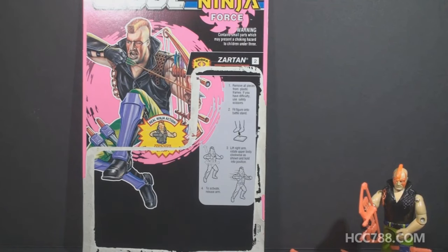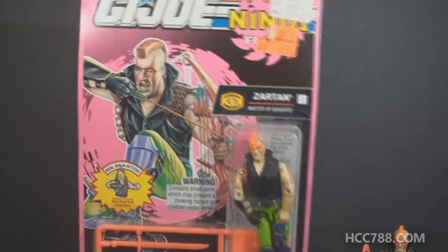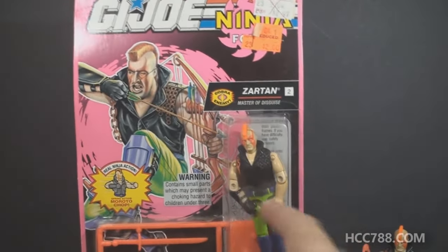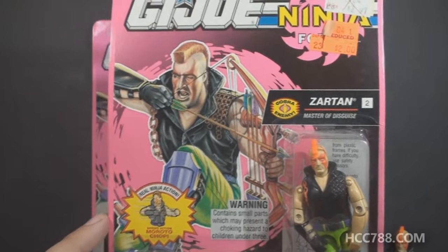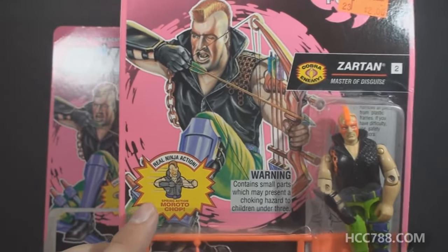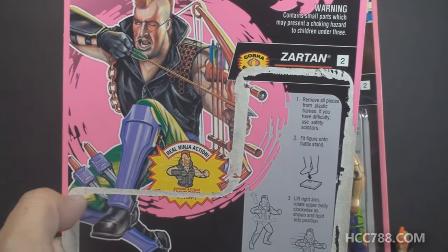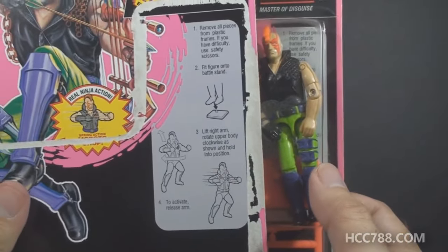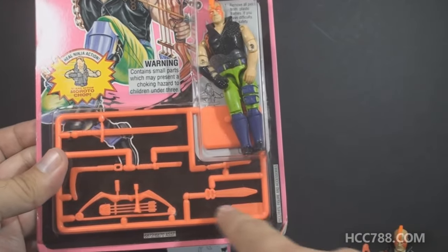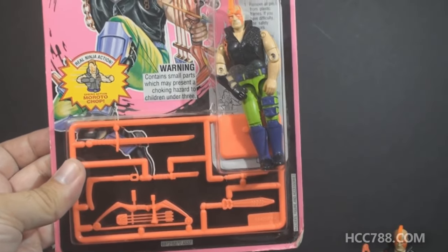Let's look at the card back for Ninja Force Zartan — I actually have a carded example so we can see what the figure looked like when it was brand new. Looking at the card art, this is pretty typical of 90s figures. We have a pink swirl in the background and the character in a knees-up, leaping-forward pose. This card is actually a variant of my other card back. This one has a small parts warning in the center, and the advertisement for the action gimmick is toward the side. The other one does not have the small parts warning, and the action gimmick is in the center. On this one, the two knives on the card art are on the wrong side. The accessories came on a plastic tree that you clip out — to my eye it looks orange, but the camera gives it a slightly more pinkish hue.